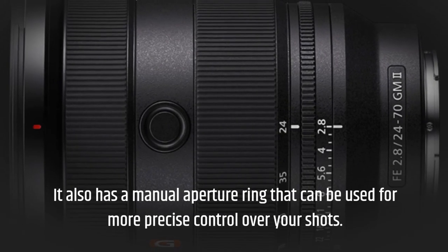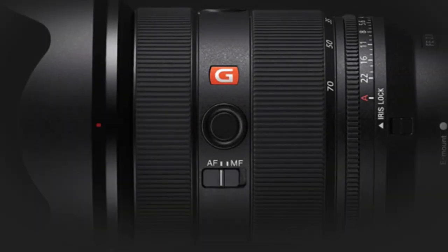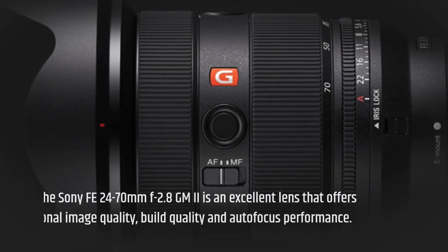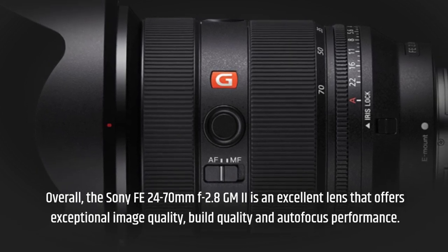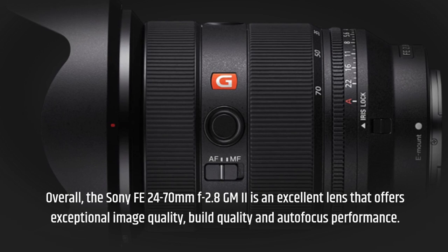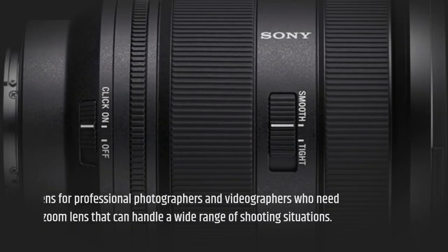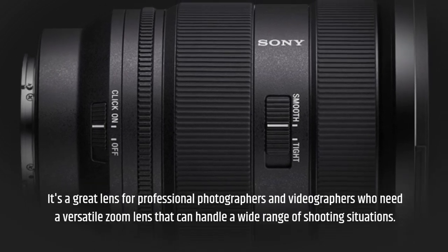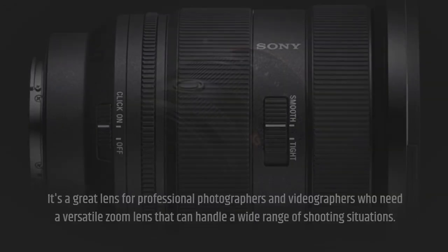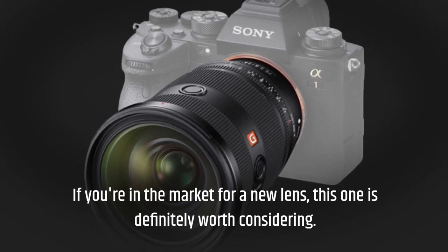It also has a manual aperture ring that can be used for more precise control over your shots. Overall, the Sony FE 24-70mm f/2.8 GM II is an excellent lens that offers exceptional image quality, build quality, and autofocus performance. It's a great lens for professional photographers and videographers who need a versatile zoom lens that can handle a wide range of shooting situations. If you're in the market for a new lens, this one is definitely worth considering.